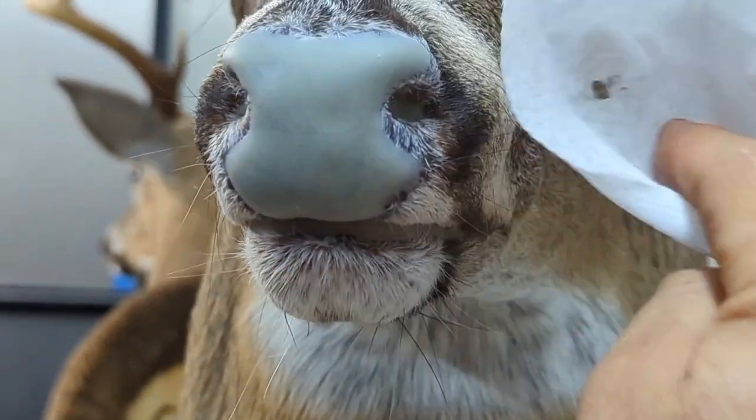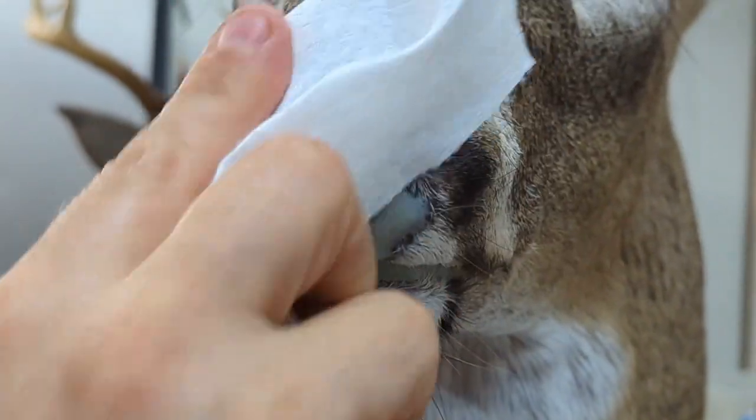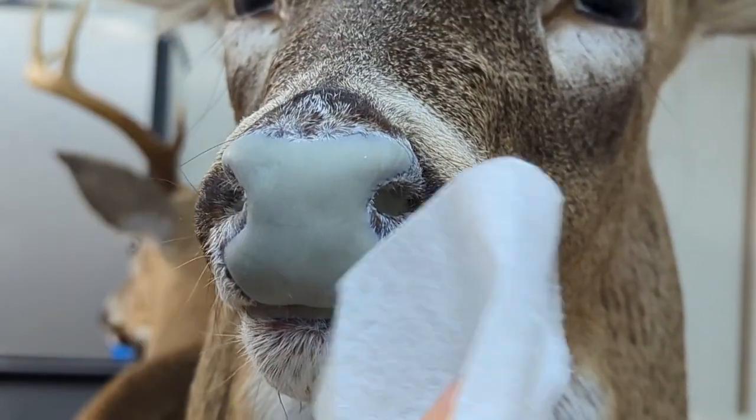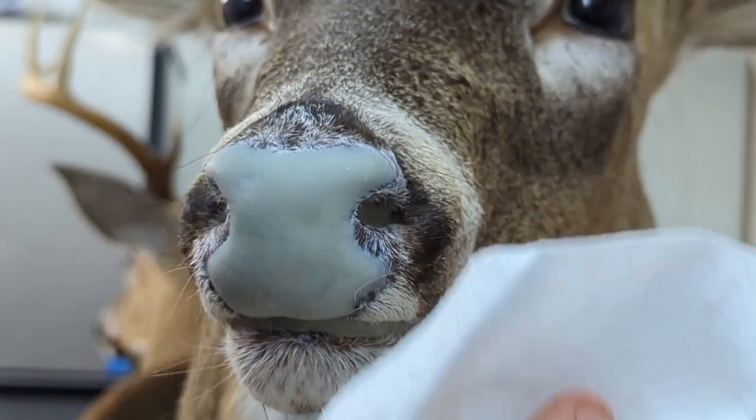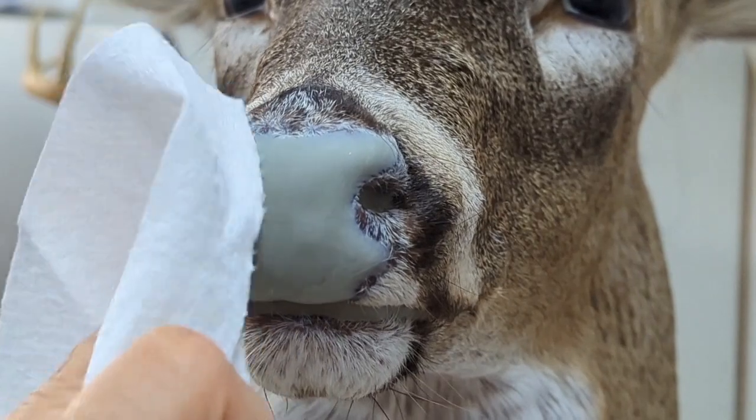I've heard of people getting their mounts back and they're like, oh man, I see a fingerprint on the nose — why is that? Well that's why, because it's an epoxy nose pad and somebody touched it. Fingerprints.